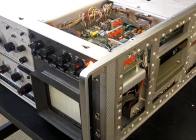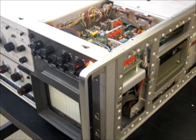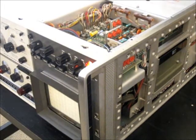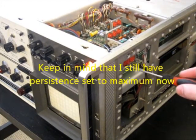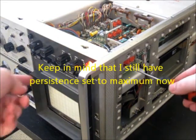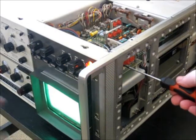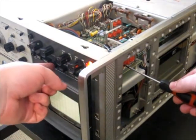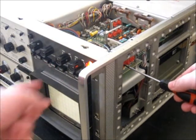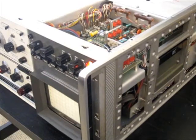You need to make sure that the flood gun is covering the entirety of the graticule and basically nothing else. Then set the right depth so that when you hit erase you don't have a glow left on the screen. Turn it down until right about the point where it completely erases when you hit erase.